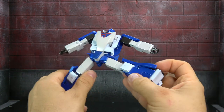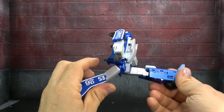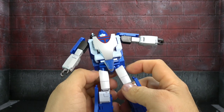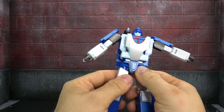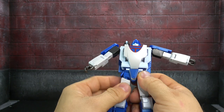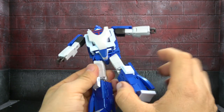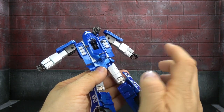The hips get you a full Van Damme split — forward and back. Thigh swivel, and painted thighs — even the joints on the hips are painted, just stuff I notice. There are also screw coverings, which we don't always see with Fans Toys, and they're even covered on the back — you've got to say something for that.